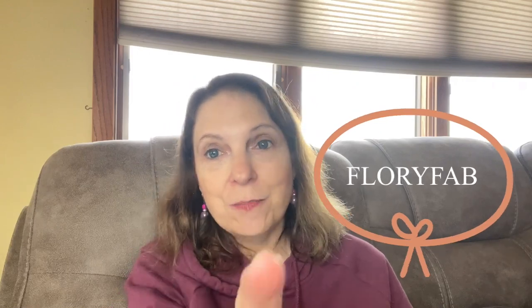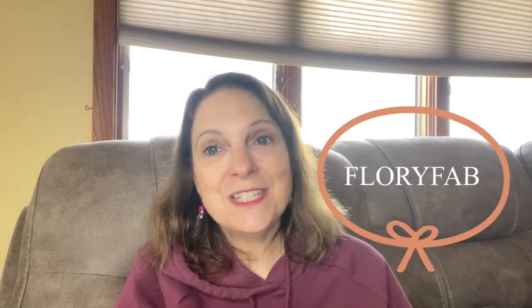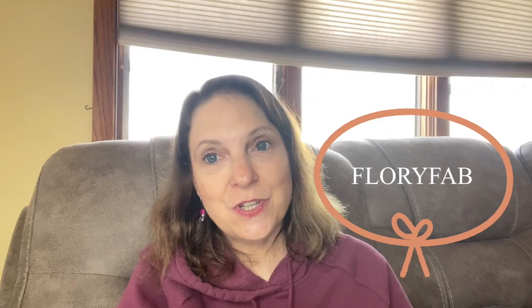Hi everyone, welcome back to my channel. My name is Kelly. Today I'm going to show you some products that I received from a company called Flory Fab — that's F-L-O-R-Y-F-A-B, and that'll be right along here. They specialize in kitchenware. I'm going to show you the products I selected and I will leave the links to these products, as well as the link to the website and any discount links, in my description box.